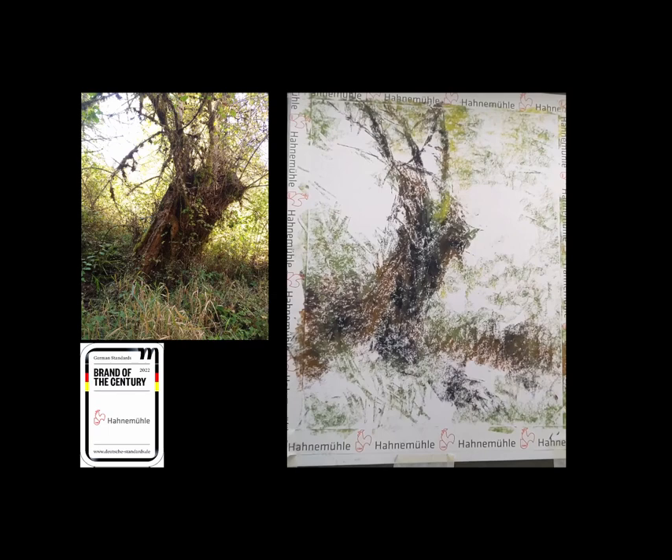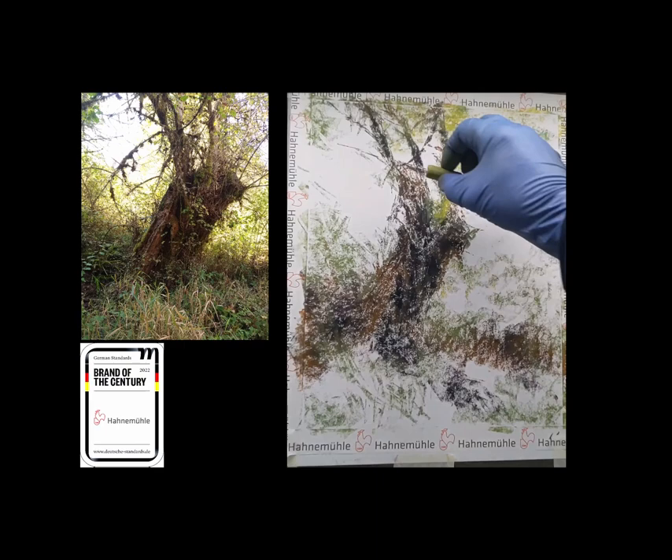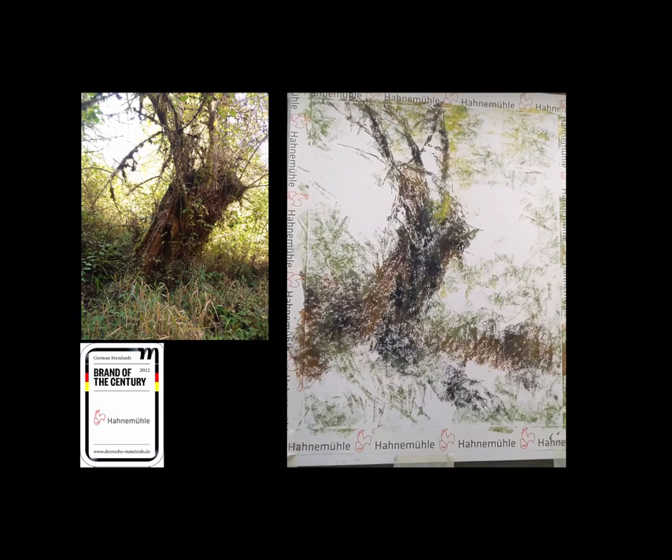What you see here at the beginning is the block-in. I have used probably just four colors to get to this point. I'm now adding the lighter green which is the base color for the background.